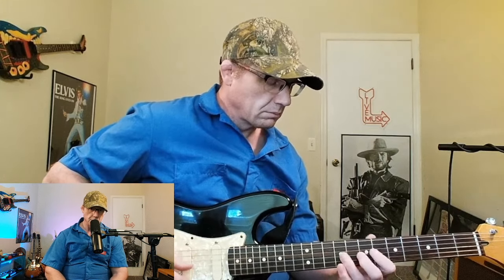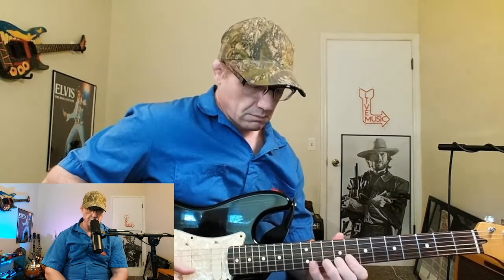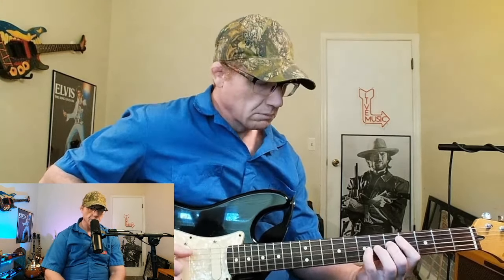Being repeatable is huge as far as getting better at anything, and guitar and being a musician is definitely no exception. The way I've approached my routine is I have some specific areas that I try to tackle each time I do the routine.